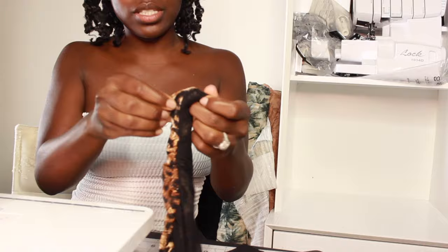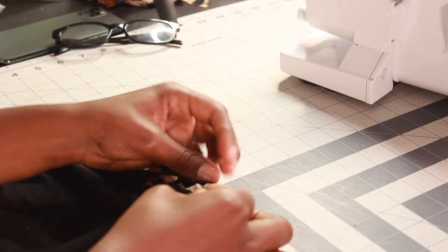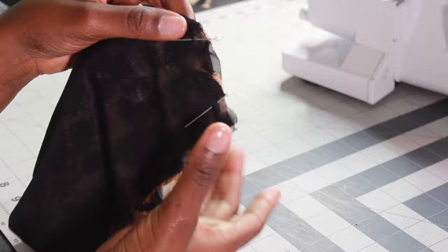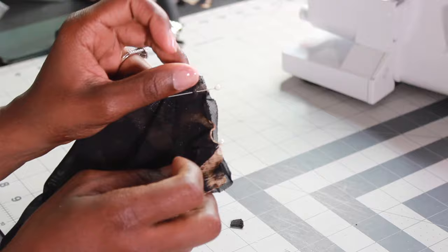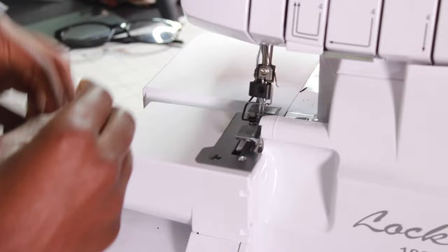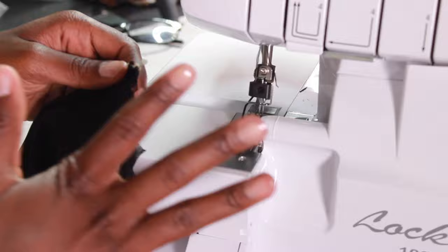Pull it outwards so the seam is not showing — everything should be invisible. Now we are going to join the side seams together. Flip the bikini wrong side facing and pin the edges. Now that I have finished pinning the sides, I'm going to put this under my serger machine. If you do not own a serger machine, that is completely fine — just use a zigzag stitch on your regular sewing machine and sew the edges two or three times to give it a nice clean look and keep it secured.